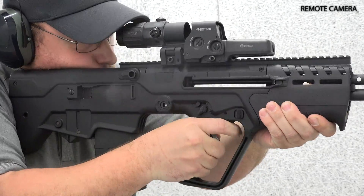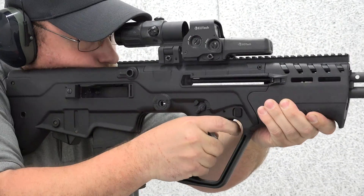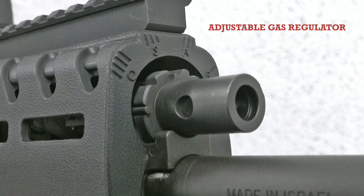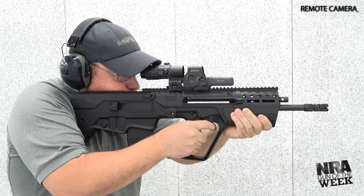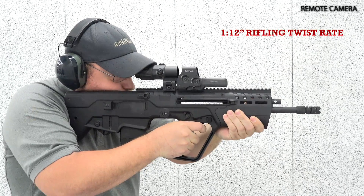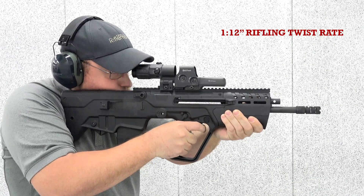It uses a short stroke gas piston operating system, with a four-position adjustable gas regulator included on the gas block. Despite having an overall length of just 26.75 inches, the Tavor 7 has a 16.5 inch long, cold hammer forged, chrome lined barrel.